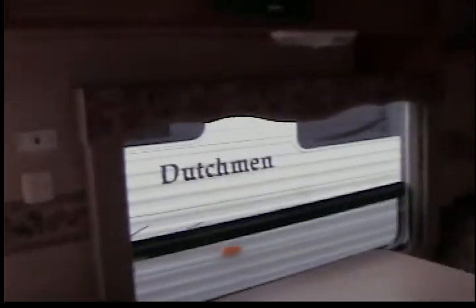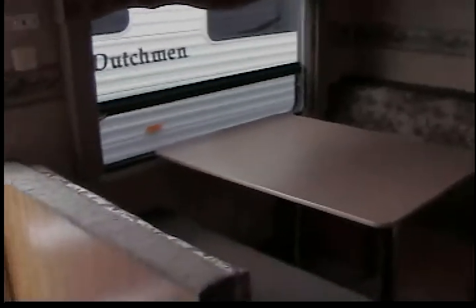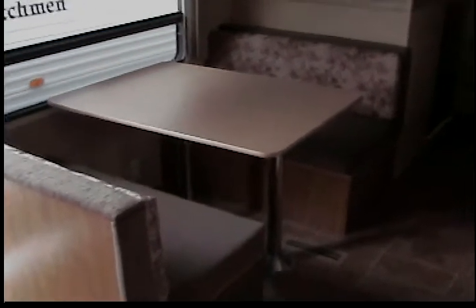Over here you have the Jensen radio, which is pretty standard in the industry — this actually comes with a DVD player too. There is a selection for inside speakers, outside speakers, as well as your bedroom speakers. Here is the electric gas igniter for your hot water heater — it's push button and electric, which you might as well use when you're in the campground because normally electric is included with your site. The table can be put down into a bed, as well as the couch can be used as a jackknife.